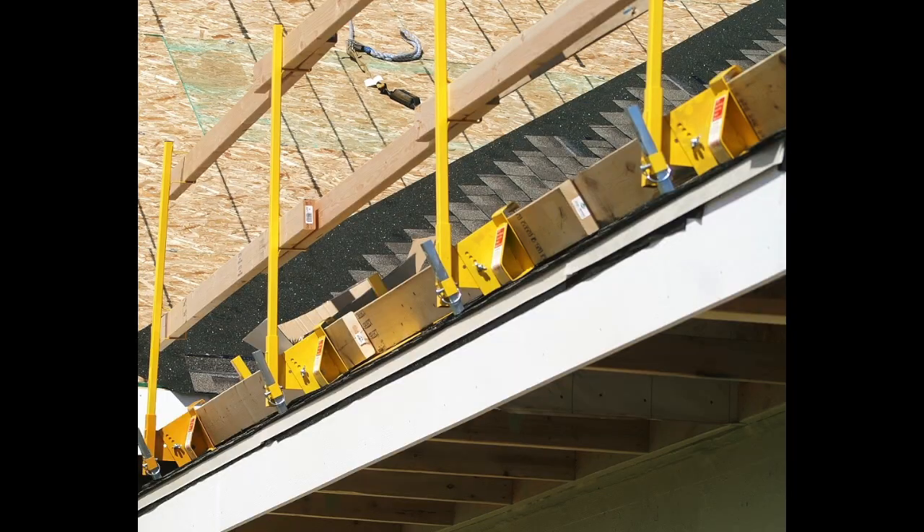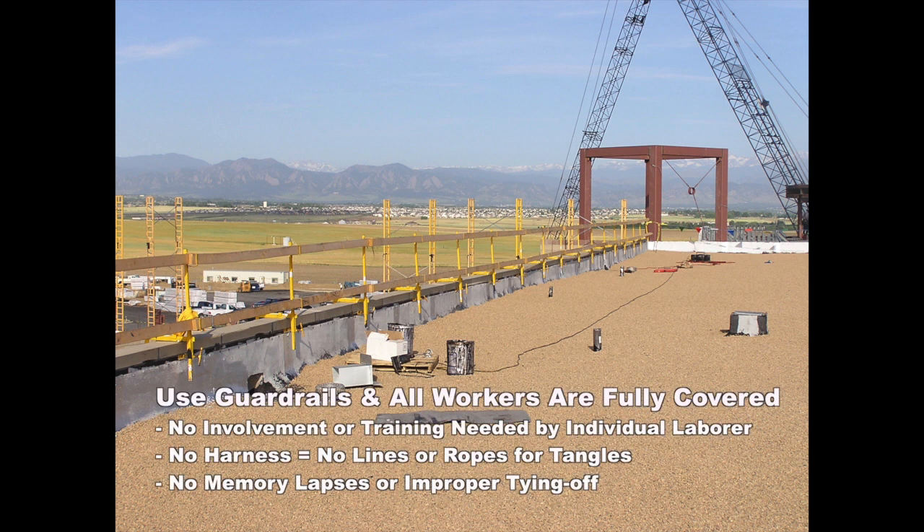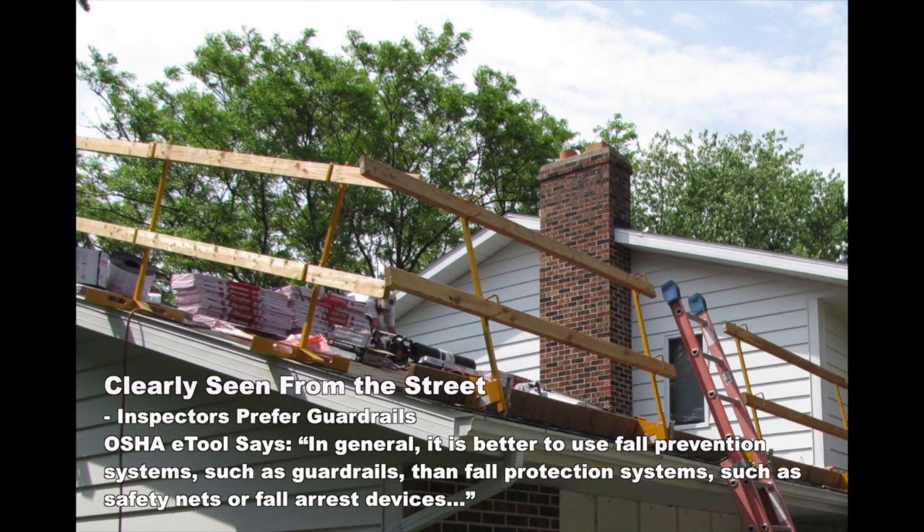When possible, always use OSHA approved fall protection. Acro's guardrails offer all the advantages of a passive fall prevention system, including covering anyone who gets on the roof, regardless of their discipline or the level of training. Using guardrails for fall protection leaves you free to work and prevents violations from mental lapses.